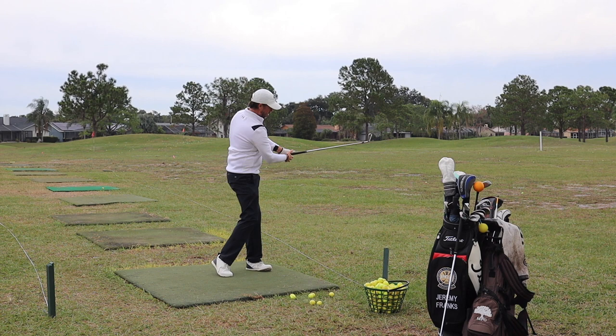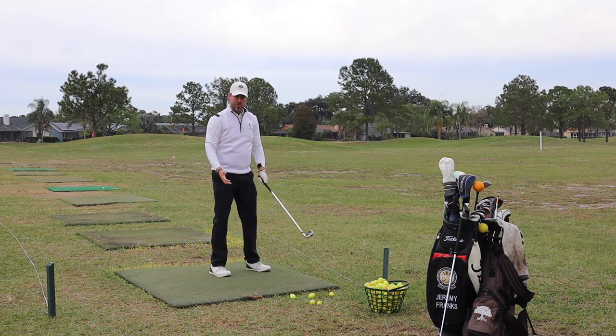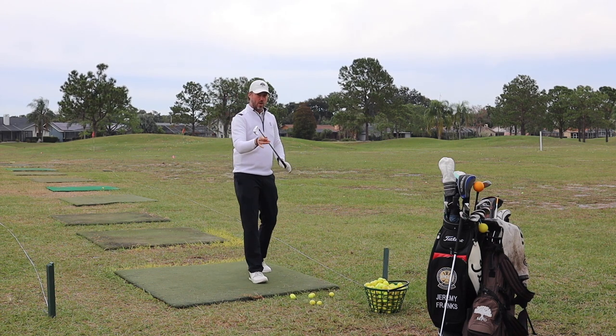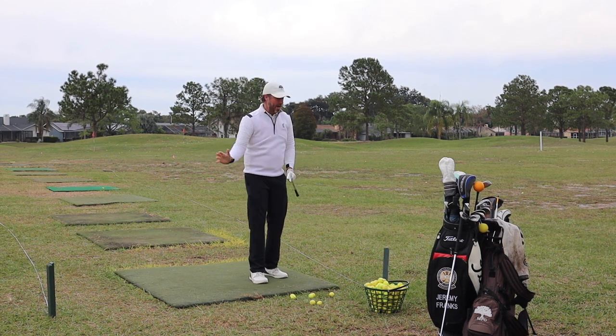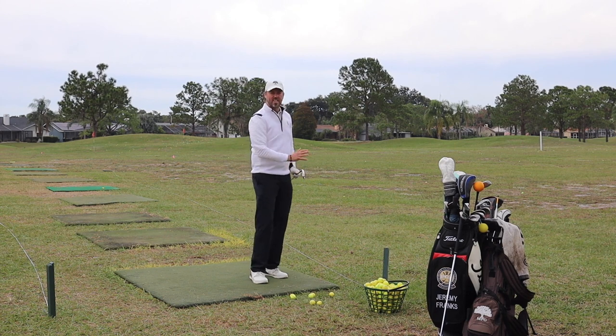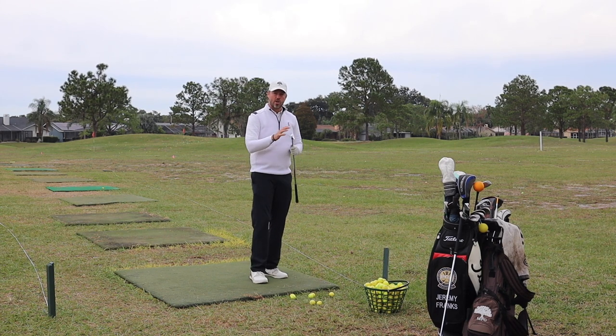I hit that just a little bit heavy, but I did get the movement feels of the shot that I wanted. If you can work on that little half back, half through shot and how the club is a little longer and a little weightier, you'll start to get that sense of how to swing your 8-iron.